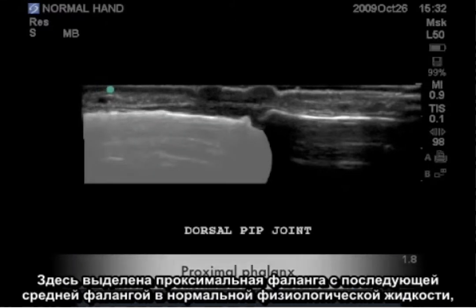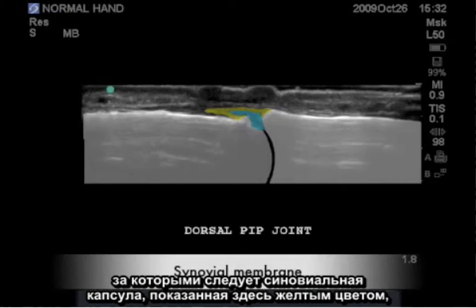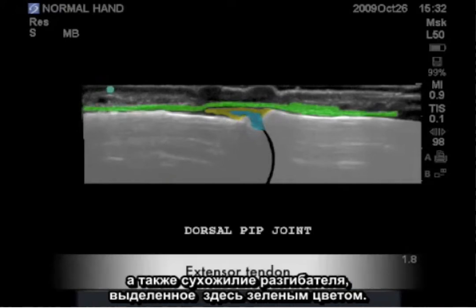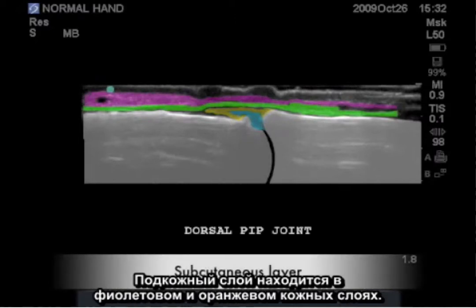Highlighted here is the proximal phalanx, followed by the middle phalanx in the normal physiologic fluid, followed by the synovial capsule highlighted here in yellow, and the extensor tendon highlighted here in green. The subcutaneous layer is shown in purple, and the orange cutaneous layer.